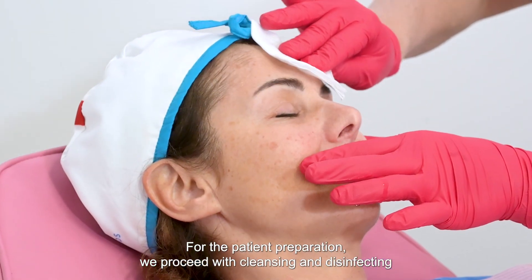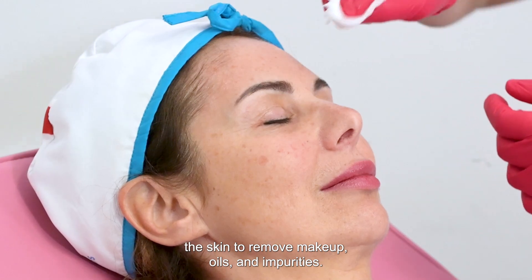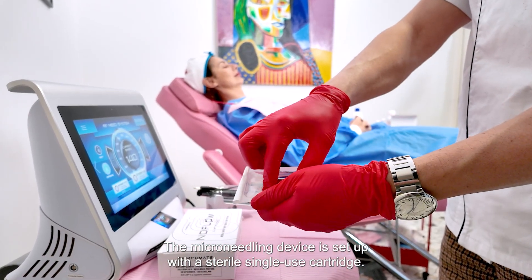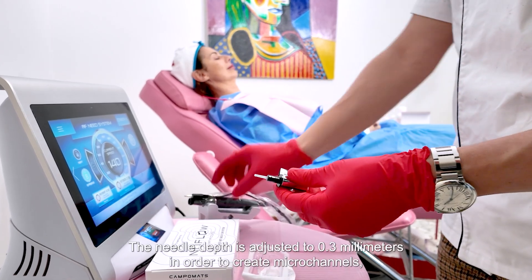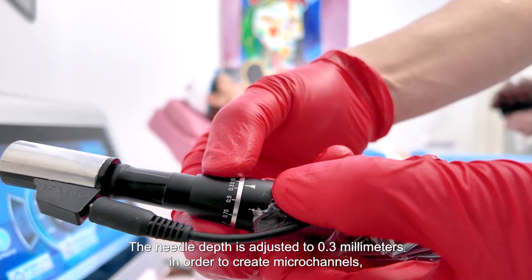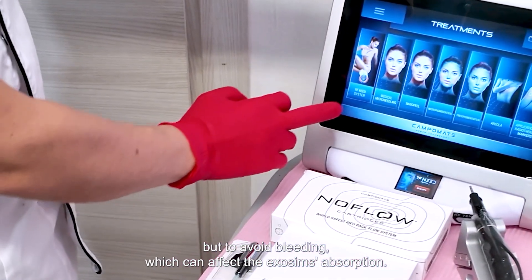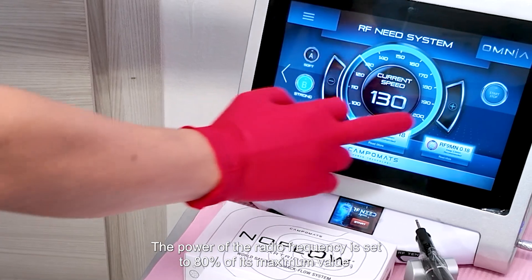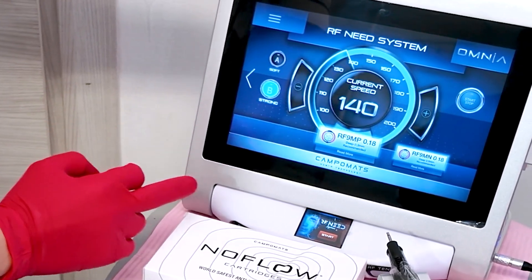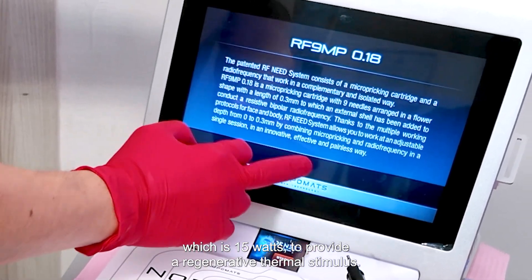For patient preparation, we proceed with cleansing and disinfecting the skin to remove makeup, oils, and impurities. The microneedling device is set up with a sterile, single-use cartridge. The needle depth is adjusted to 0.3 millimeters in order to create microchannels but to avoid bleeding, which can affect exosome absorption. The power of the radiofrequency is set to 80% of its maximum value, which is 15 watts, to provide a regenerative thermal stimulus.